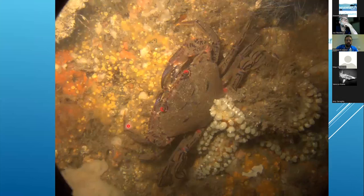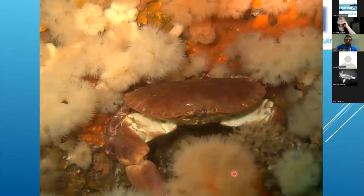Velvet swimming crabs are lovely to photograph. There's no real trick to identifying them — look for the purple lines, red eyes, and the shape of the dactylus, which is also diagnostic. Edible crabs need no special photographic trick either — they're very distinctive, nothing really looks anything like them, and even extremely small juveniles have that diagnostic shape.